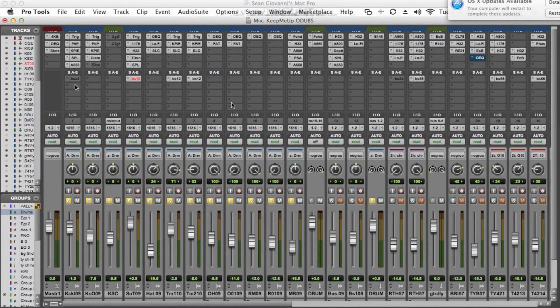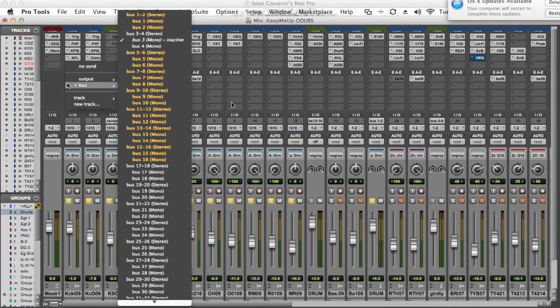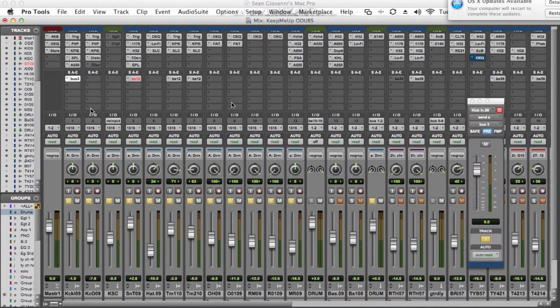The first thing that we do is put an aux send on the kick drum track. Right now we have it set up to bus 3. We set this to a pre-fader aux so that regardless of changes in the level of the kick drum, the level to the send will stay the same, which is important in setting the settings on the gate.